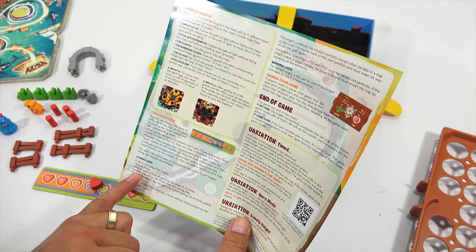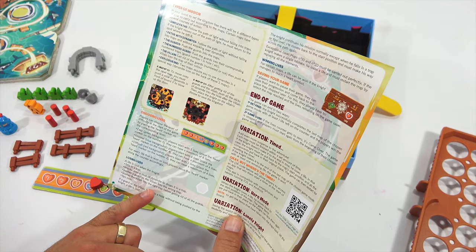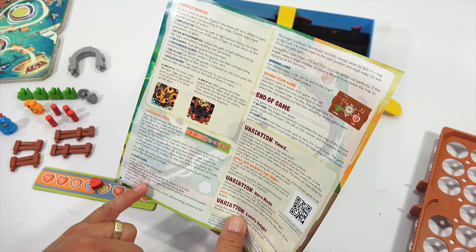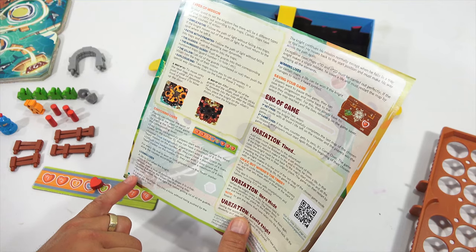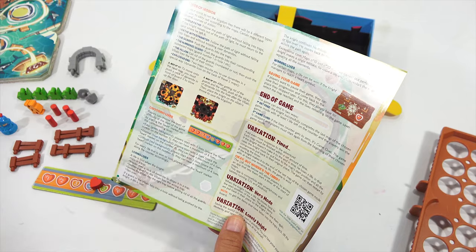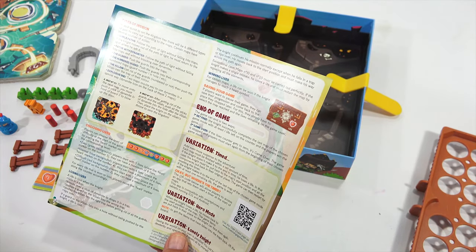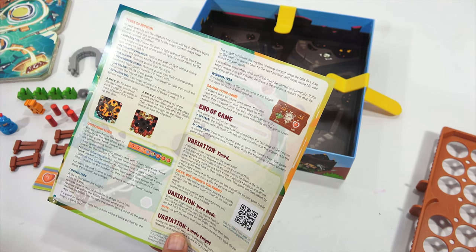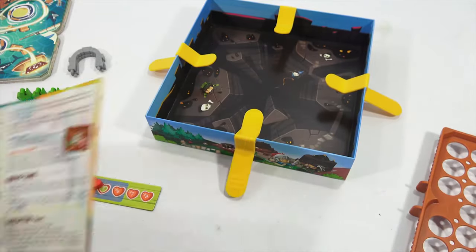Losing lives: a life is lost when the knight falls in a trap, knocks over a stick of dynamite or drops it into a trap, pushes a guard or the villain into the wrong trap, or pushes a villain into the right trap before getting rid of all the guards. Also if a guard or the villain falls in a hole without being pushed by the knight, a life is lost. Winning lives: on certain maps, a life can be won if the knight manages to reach a heart symbol. There's a lot going on here.